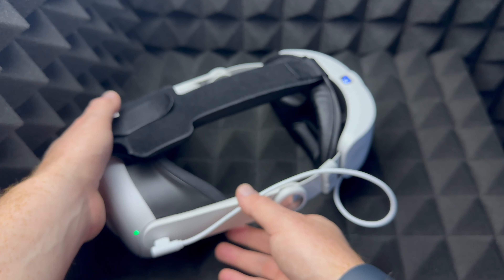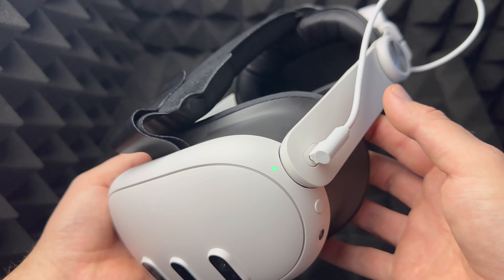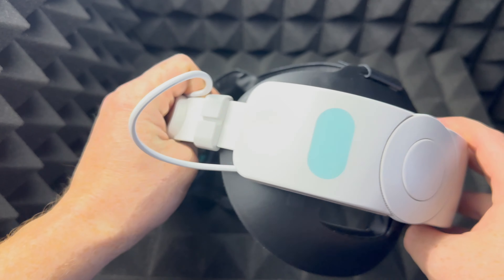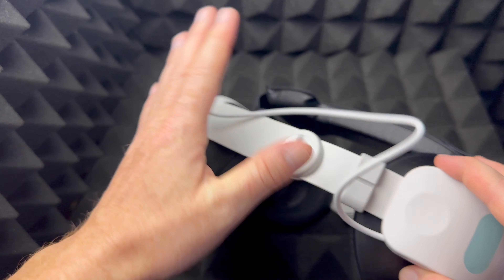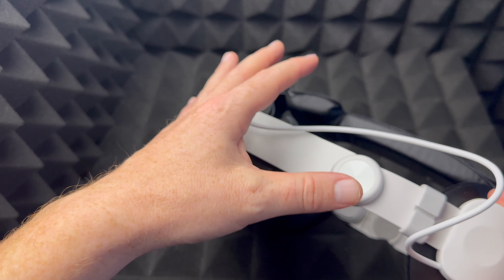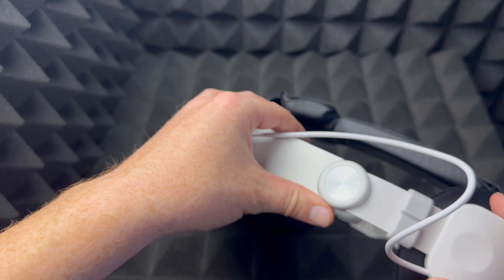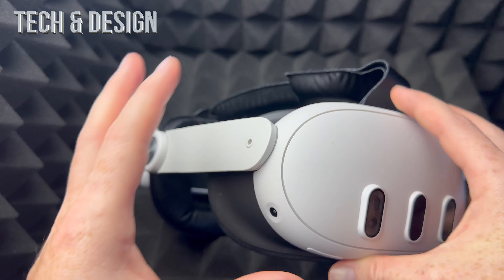You don't need to do that though — you can always do everything from within your Meta Quest. You don't need any cables except to charge it. What you see here is just an extra battery that I bought, which you can optionally get, because the Meta Quest 3 runs out of power pretty fast — usually within about an hour.